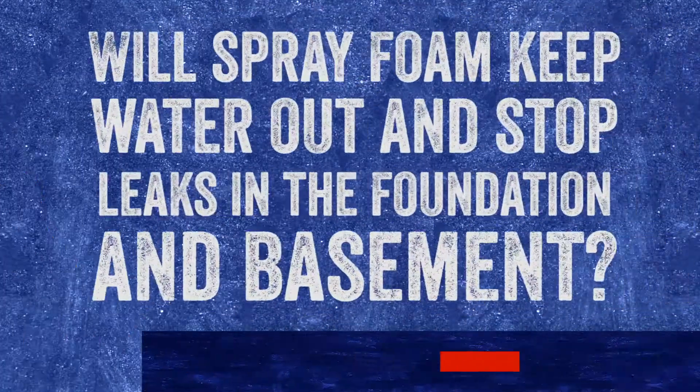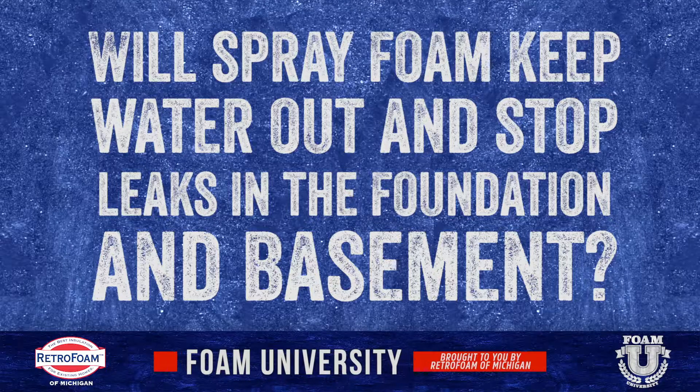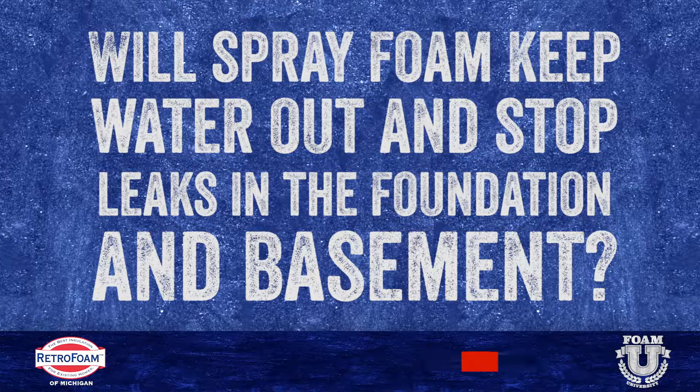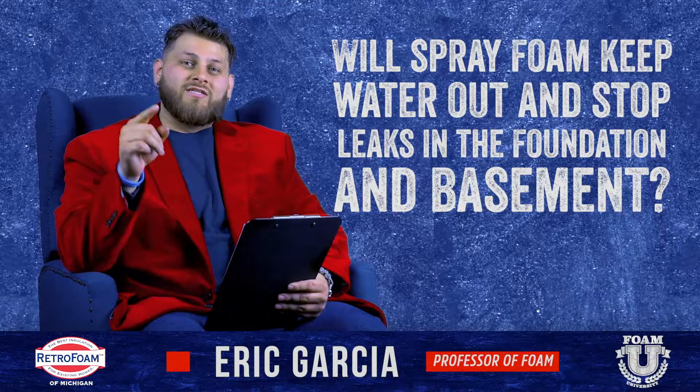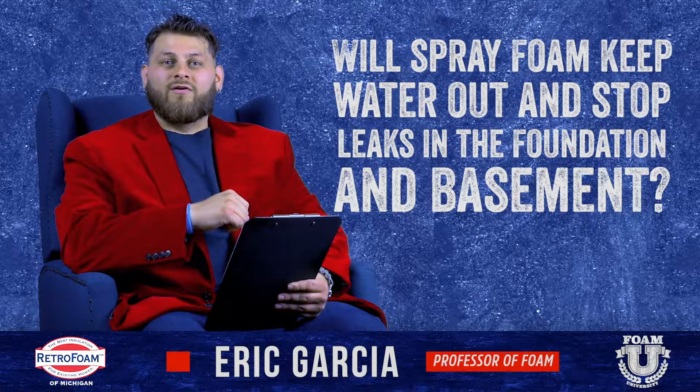Can spray foam be used to stop water leaks? Let's talk about it. Welcome to Foam University. Today we're going to answer the question: does spray foam seal out water leaks?